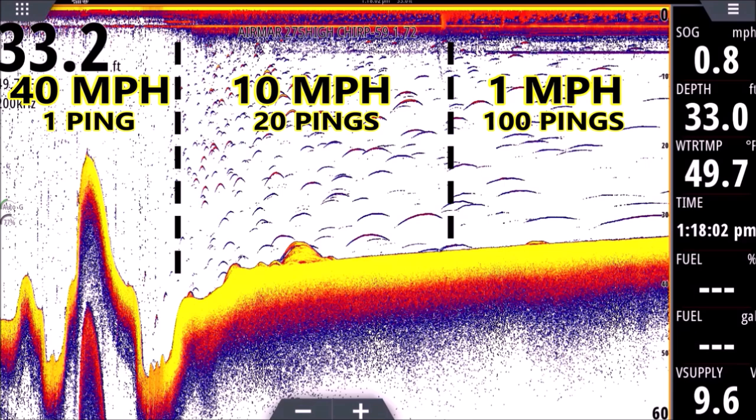As the history scrolls from right to left it shows every ping — so if a fish was pinged 100 times, it's going to look like a long worm. That's very important to keep in mind all the time.